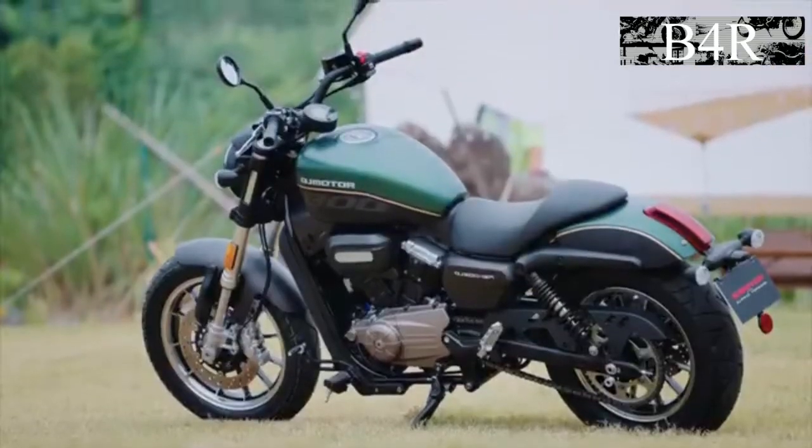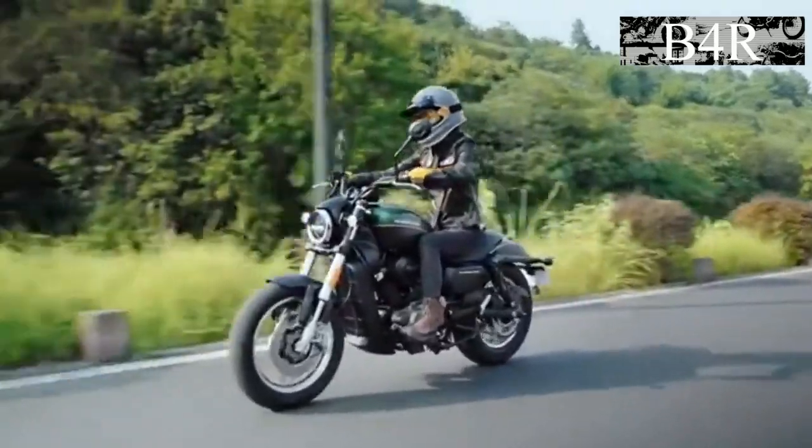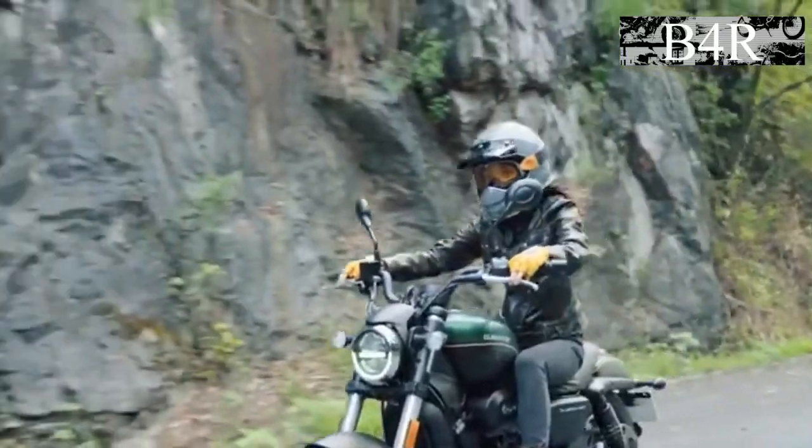The seat is a single piece with limited room and comfort for the passenger. The speed indicator and tachometer seem to be in a weird position, floating over the tank.